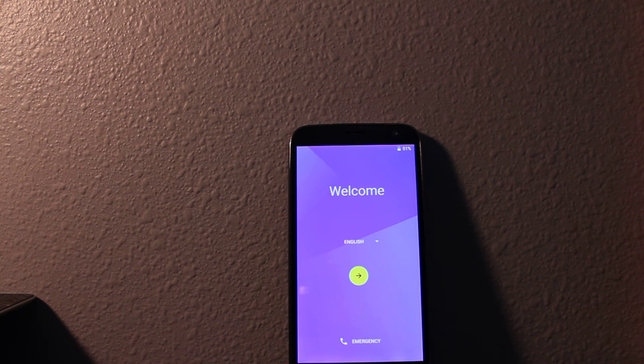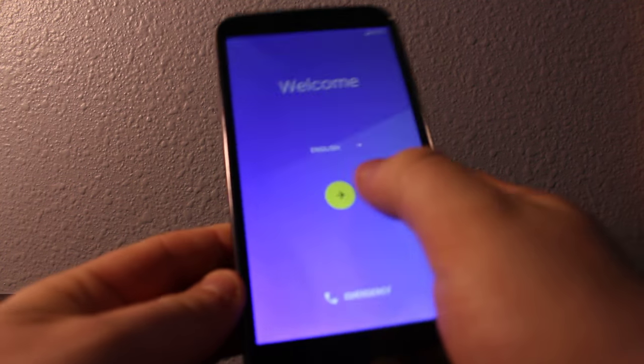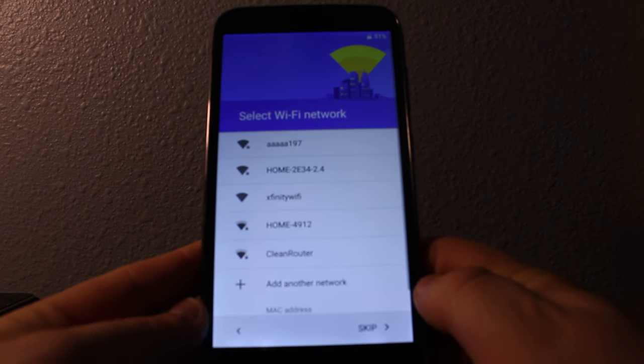As you can see, it's just like bringing up a brand new phone. Now you'll have to set up everything from the start. There's no password, nothing — everything has been erased.